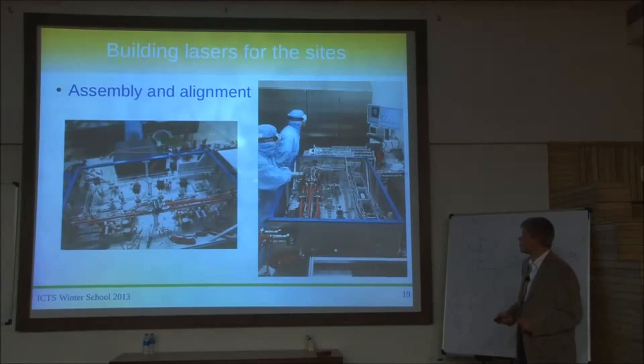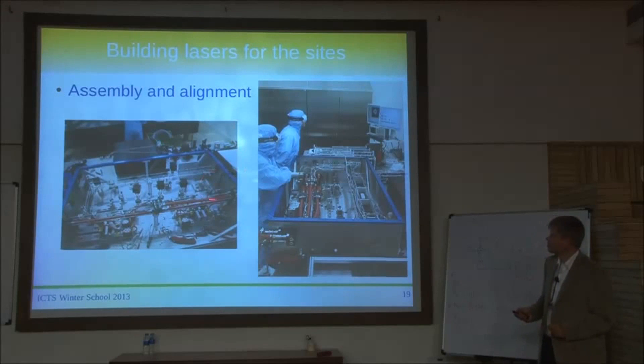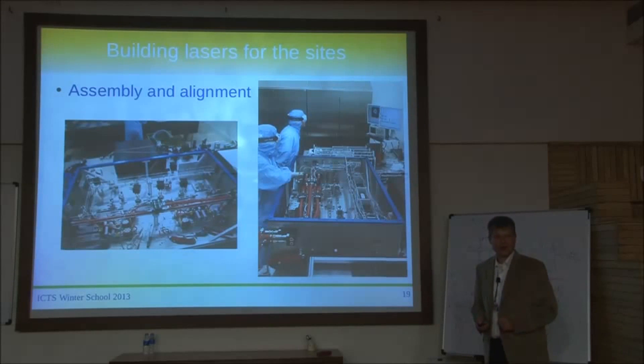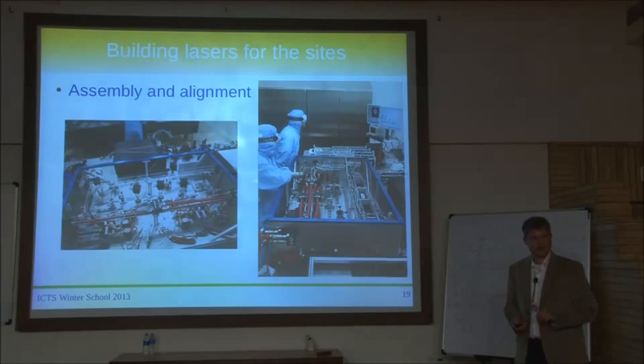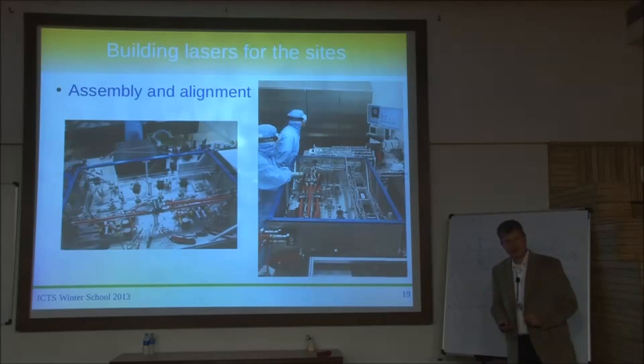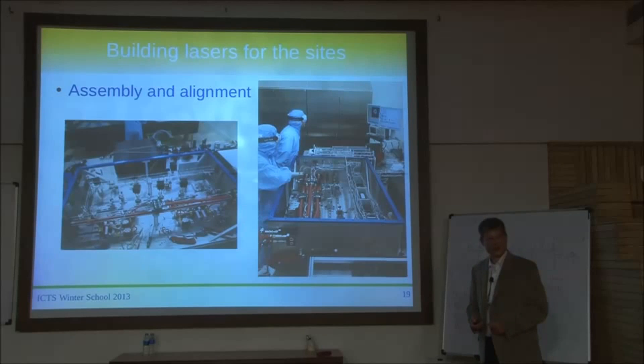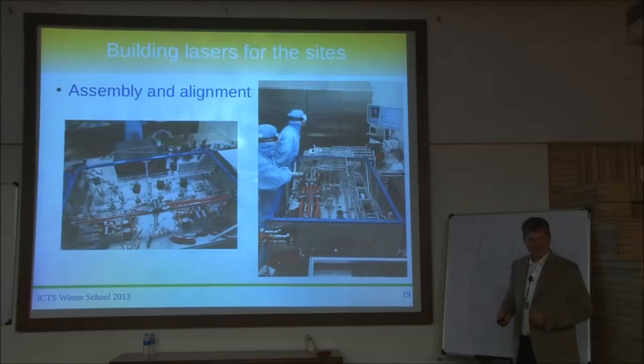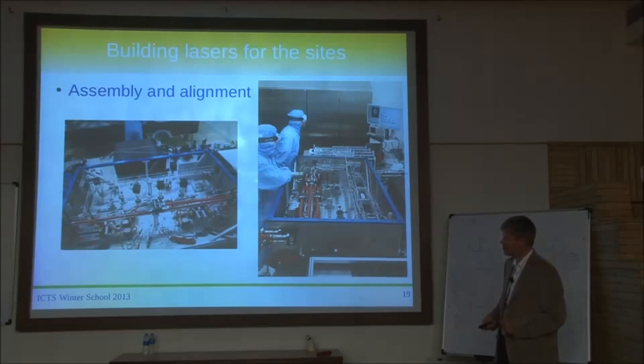Then came the assembly and alignment phase — that's me and Lutz Winkelmann working to get the required power out. It didn't take forever. For the laboratory prototype we worked on it for four or five years, but for each subsequent system it's gotten shorter and shorter. Now we can assemble it within a week instead of years — real progress on the timescales.